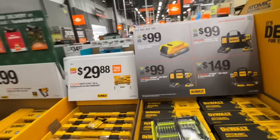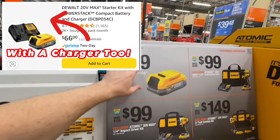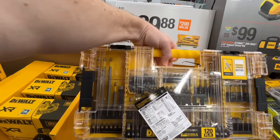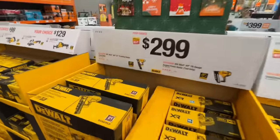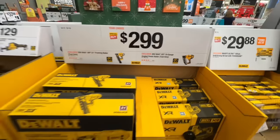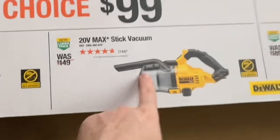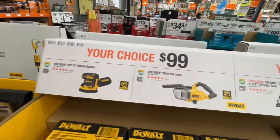Really tough deal to beat. They also have the 1.7-amp-hour PowerStack down to $99, but on Amazon you can find these for like $60. $200 value down to $29.88 — 120-piece drill driving bit set with ToughCase. $299 for their 21-degree framing nailer or 16-gauge angled finish nailer. Then $129 choice deals: 4.5-inch circular saw or the one-handed Atomic recip saw. This is a great 20-volt max stick vacuum, and you have your 5-inch orbital sander — either one $99 right now.